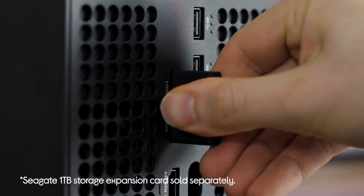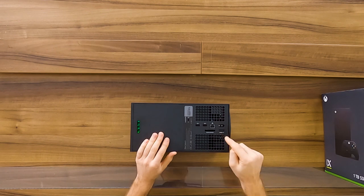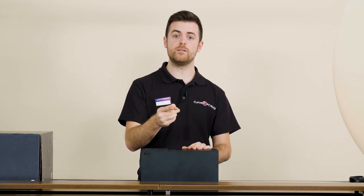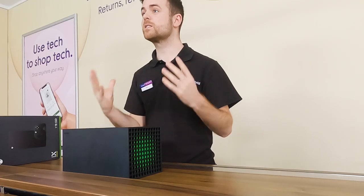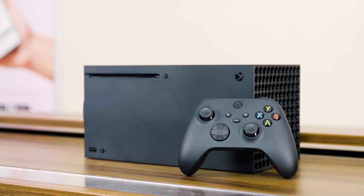Anything that you plug into here will have the exact same speed as the SSD inside, so you're not going to be taking a hit on performance when you're using extra storage. Also on the back, you've got the HDMI 2.1 port. This HDMI port is one of the things that really sets next-gen consoles apart. So if you've got a TV or monitor that supports HDMI 2.1, you can play games in 4K at 120 frames per second. It means you get all the stunning details of 4K without the jerky stop-start motion that will take you out of the game.